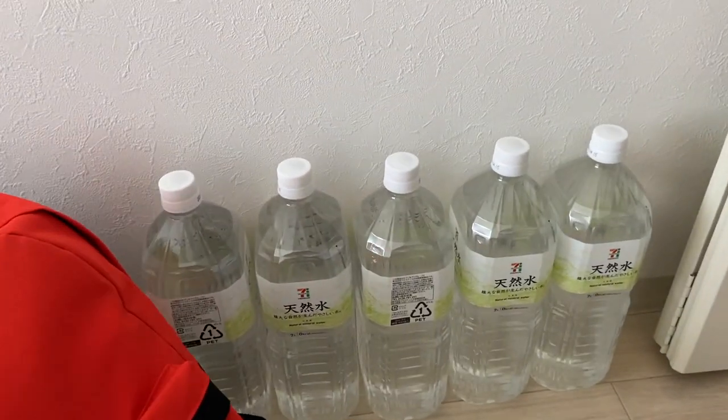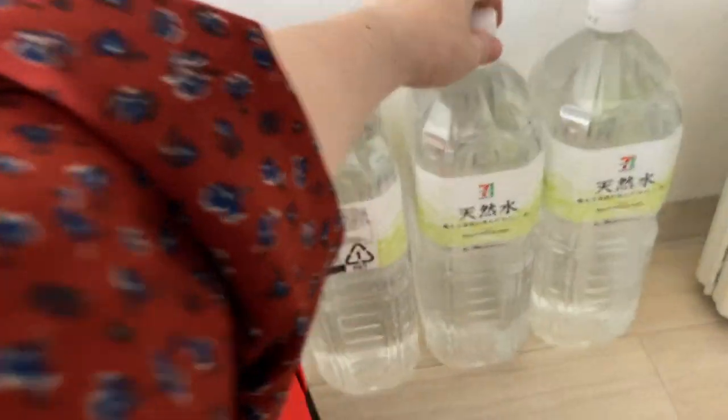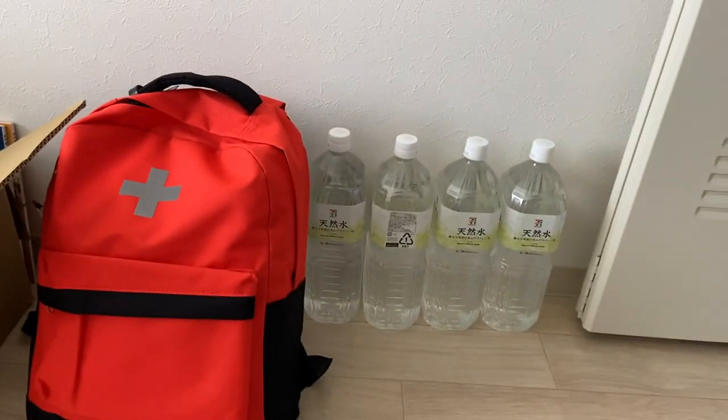I'm gonna put my emergency water here — I bought a few liters. It was really cheap, only 91 yen per two liters — I'll keep it in this corner so it's easy to grab. I noticed the kit doesn't come with a radio, and I think a radio is important because it's a way to get information especially when your phone runs out of power and there's no electricity. If I go to my 100 yen shop I might pick up a small portable radio and batteries.